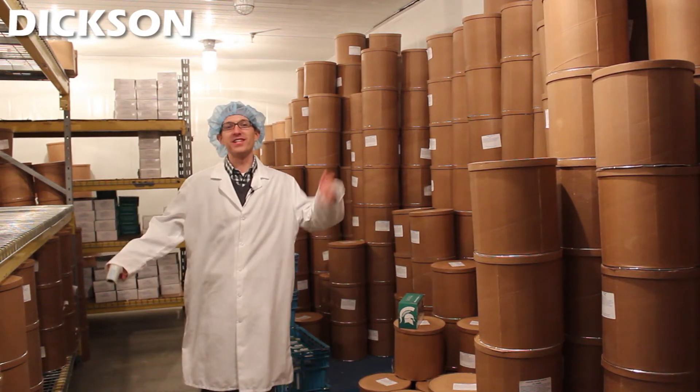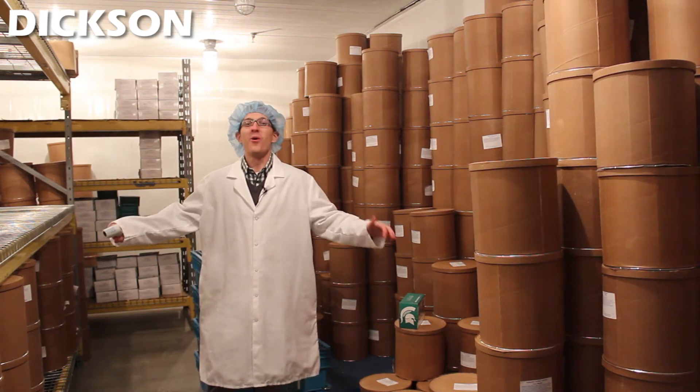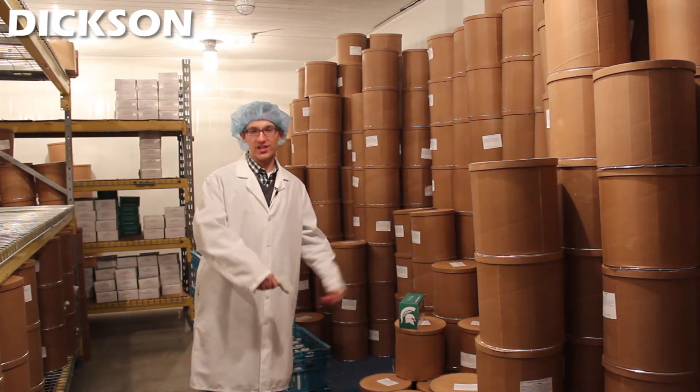Hi, my name is Nick Kvasek and I'm with the Dixon Company. I hope you're not lactose intolerant because today we're at the Michigan State Dairy Processing Plant and we're going to show you how raw milk turns into both cheese and ice cream.